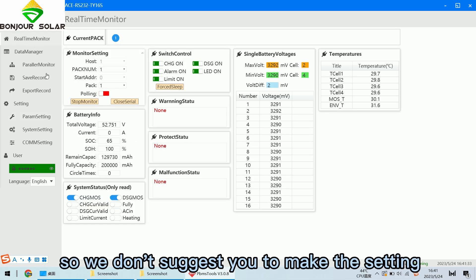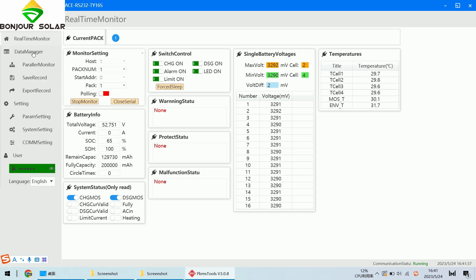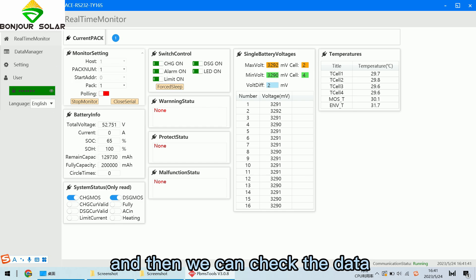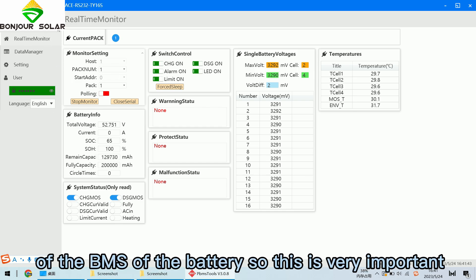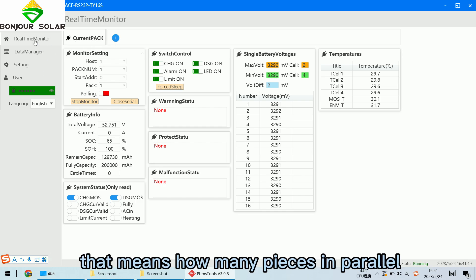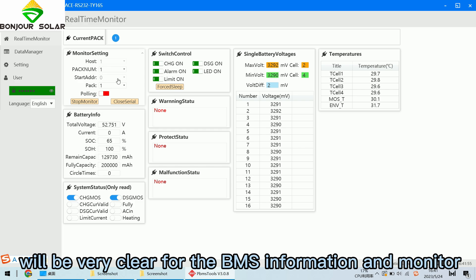There are also settings, but they are very professional so we do not suggest making changes there. Most importantly, you can monitor the real situation of the battery and check the BMS data. The current pack shows only one unit, meaning no parallel connection — this gives very clear BMS information and monitoring.